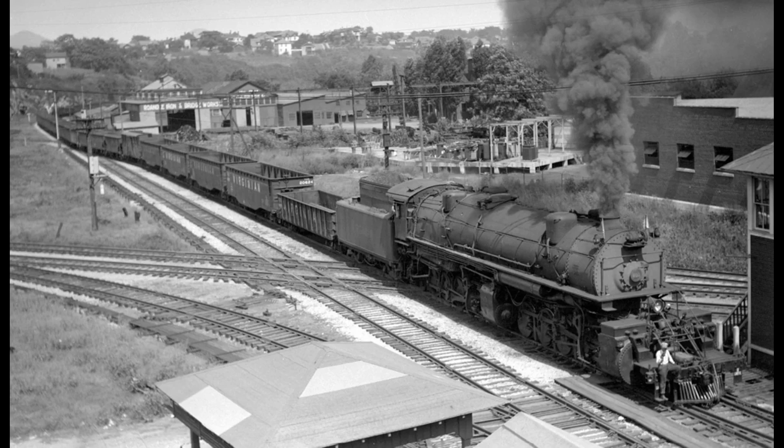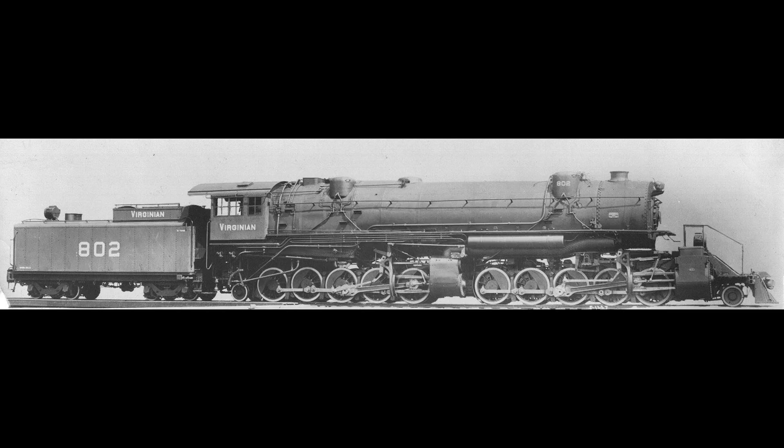These tenders originally carried 12 tons of coal, but the later addition of tender boards raised the capacity to 20 tons. The Virginian 2-10-10-2s were used on the Deepwater Division between Elmore and Clarks Gap, West Virginia. The Virginian machines were capable of operating in either compound or simple mode: in compound mode they developed 135,000 pounds of tractive effort, and in simple mode that number increased to 176,000 pounds. One pulled a 15,725-ton train from Princeton to Roanoke, Virginia, while another managed a 17,250-ton train over a ruling grade of 0.2%. Other than the addition of a Worthington BL-type feedwater heater, the Virginian 2-10-10-2s were never modified over their 30-plus years of service.